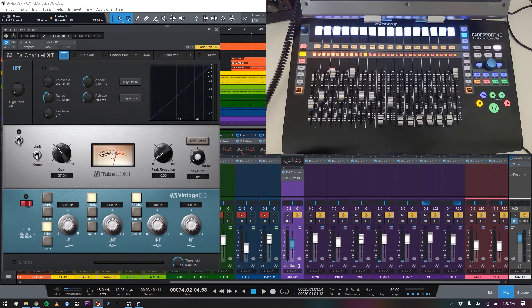If you've watched anything on the channel, you know I love control surfaces. In my big studio back home I have an Icon QCon Pro X — that's been one of our most popular videos. I'm currently traveling and living in Southeast Asia, so I ended up getting one of these FaderPort 16s because it integrates beautifully with Studio One. It's smaller and doesn't have the meter bridges, but it's an amazing little control surface.